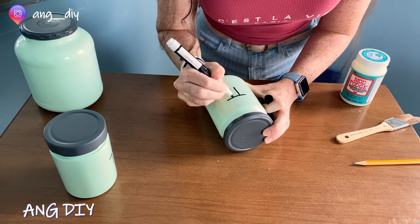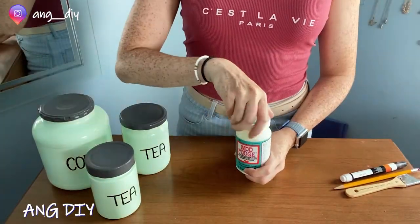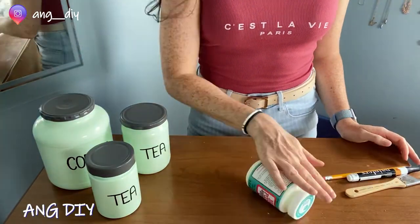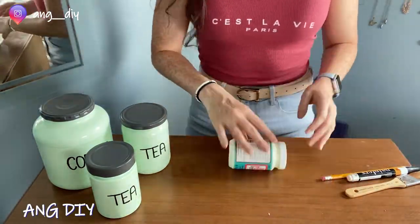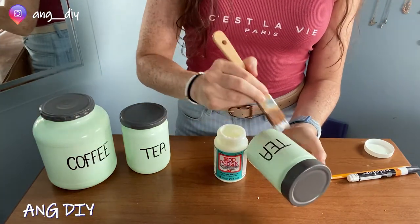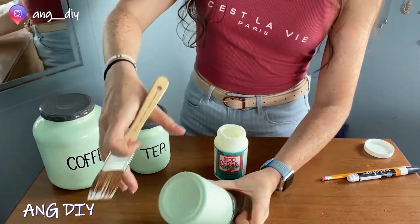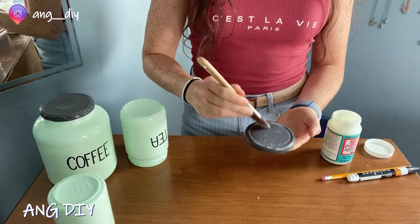Once I am happy with how it looks, I will move on to using the oil based paint pen. Using the paint pen, I will trace the words I've written in pencil. It is important to shake the Mod Podge before — roll it around on a table. Next, I will seal the paint pen and the spray paint on the jar itself using dishwasher safe Mod Podge glue.